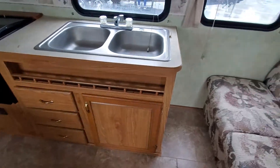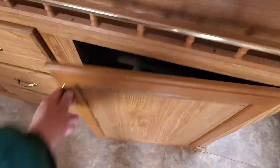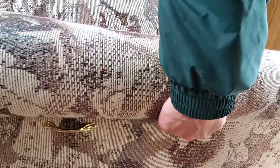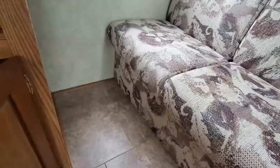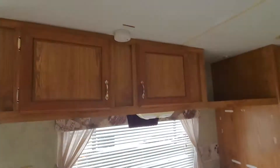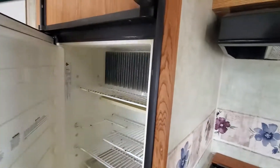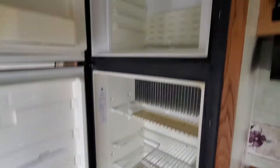A little dinette here, got a little kitchen sink, lots of storage in here — all this storage underneath the sink. Even got a free lamp that comes right with it. You got all this storage under the sofa here, and storage up above here as well. Coming back, we've got a seven cubic foot refrigerator — I just turned it on so I haven't had a chance to check it yet.